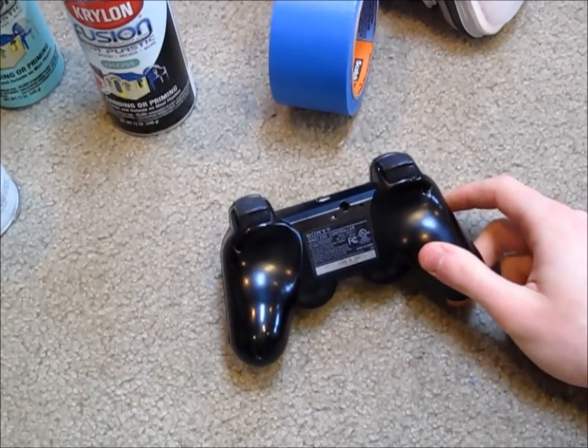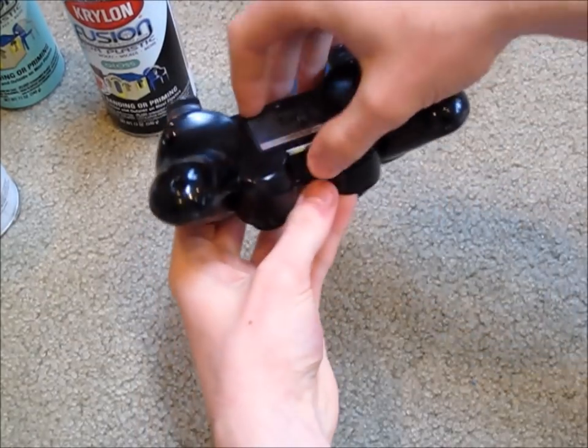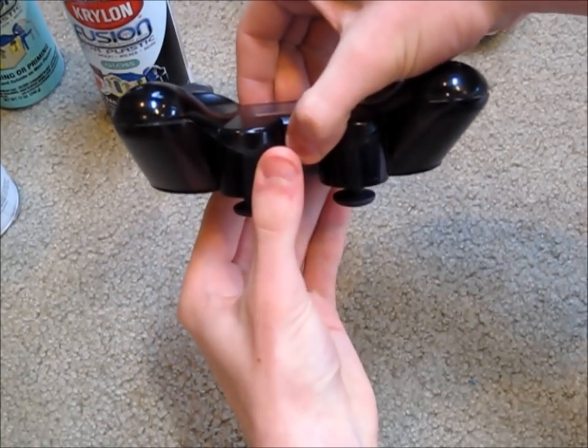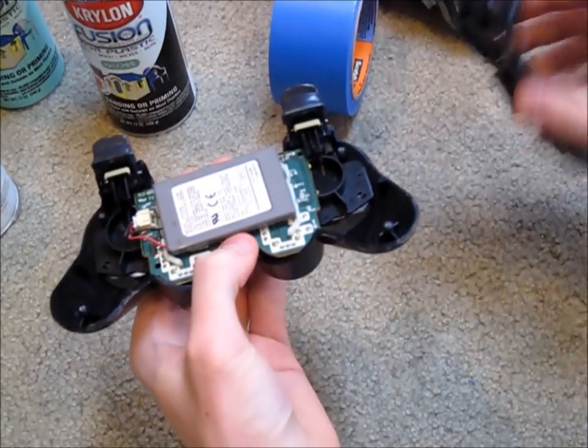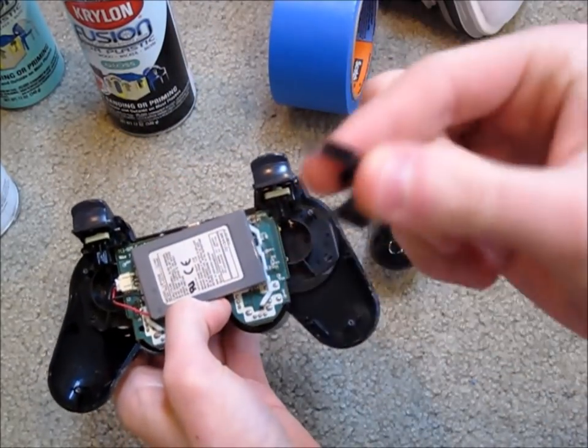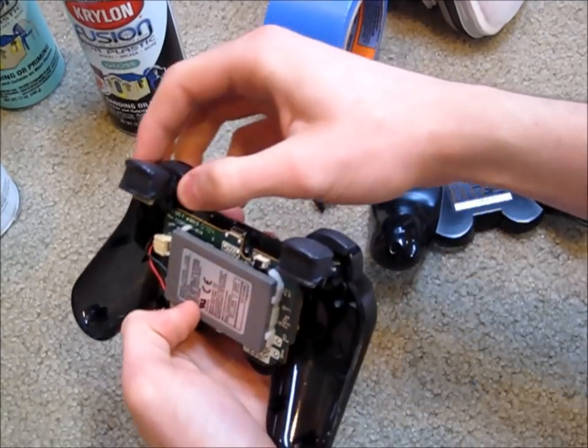Once you have all five screws out, you can take the controller and press on the bottom to release the clip, then just lift up the controller. The back should pop right out, and there should be these little clips that also come out right here too.